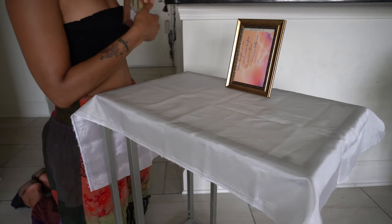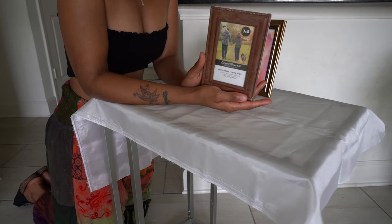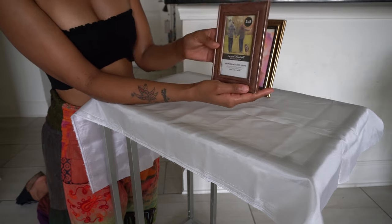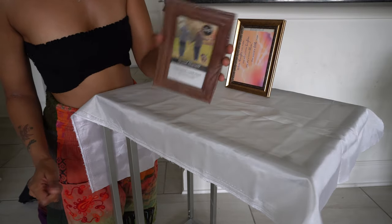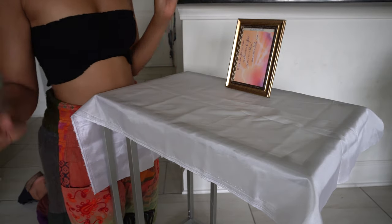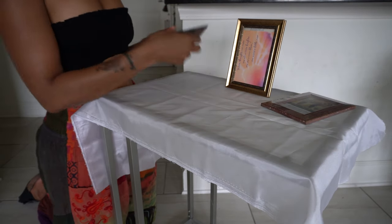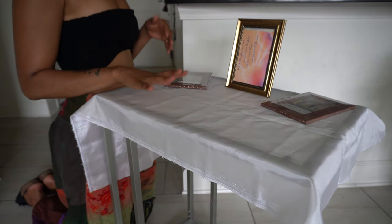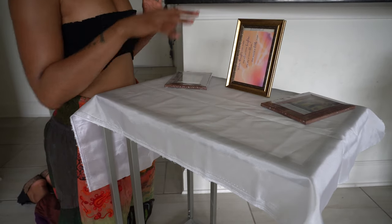If you have photos of your ancestors, take them and place them on your altar. I got this frame from Dollar Tree — it's a really nice frame. You can print pictures out at Walgreens or wherever. Place those you know on your altar. If you don't have any pictures, it's okay — just skip that step.